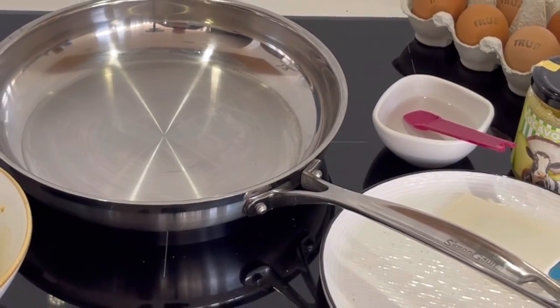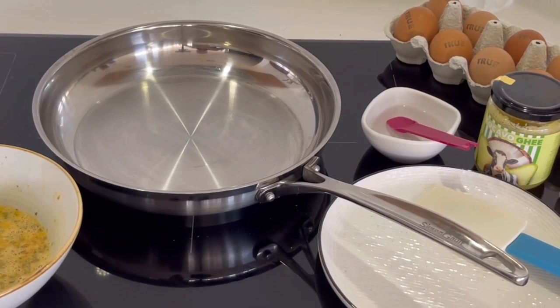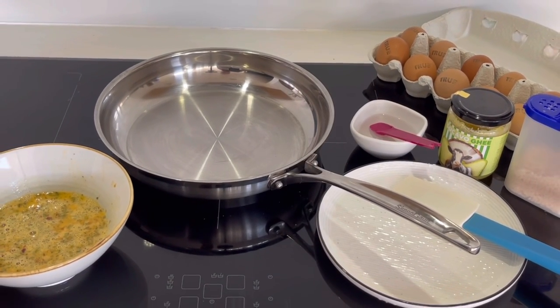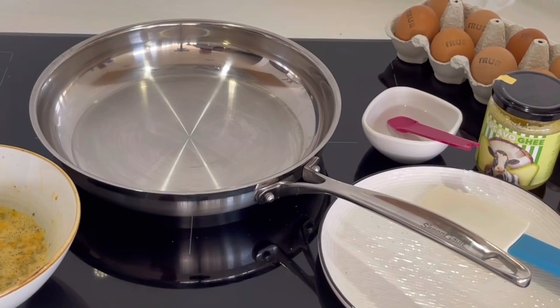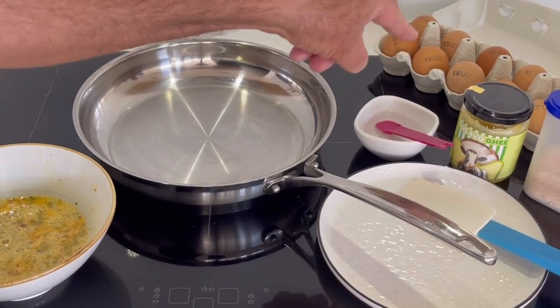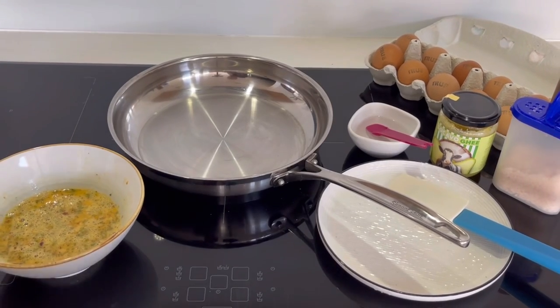The pan too hot and everything will stick; not hot enough and everything will stick. The key is preparation and having everything ready. I've got my scrambled egg mix ready, a plate ready, my cocoa bow ghee — which is New Zealand grass-fed butter, coconut oil and avocado oil mixed together — and my eggs, salt, pepper, and a spatula ready.